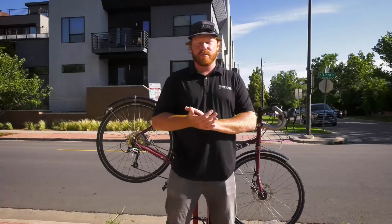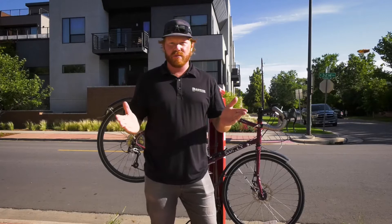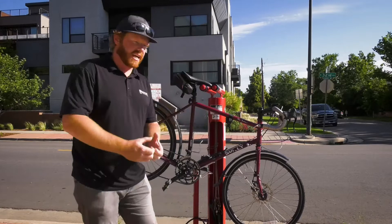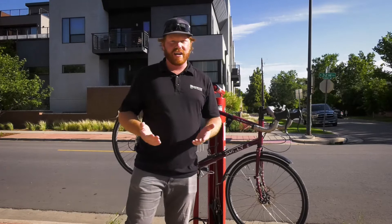I'm going to talk about a couple things you need to check on your bike to make sure it's safe and ready for your ride. It's really easy to remember — we call it the ABCs. A is for air, B is for brakes, and C is for chain. First, check the air in your tires. Use your hands and push firmly on your tire to make sure you have plenty of air. If you don't, you need to air that tire up.